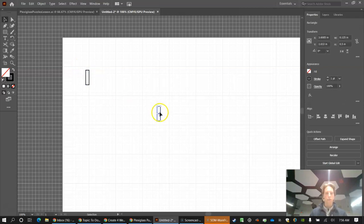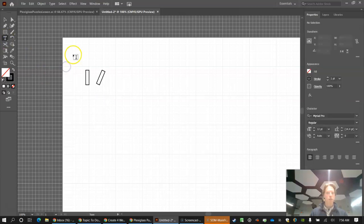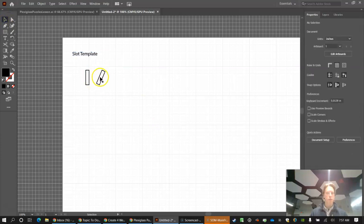Now I have one slot template. Highlight it, press Ctrl+C to copy, then Ctrl+V to paste. Use the normal pointer, grab the middle, and you can rotate it using the curved arrows. I want you to do that, then add a text label naming this the slot template. Make sure you name and number all your pieces.